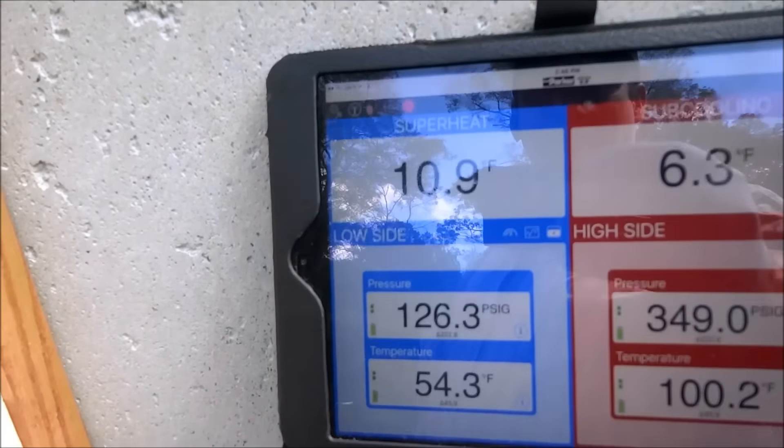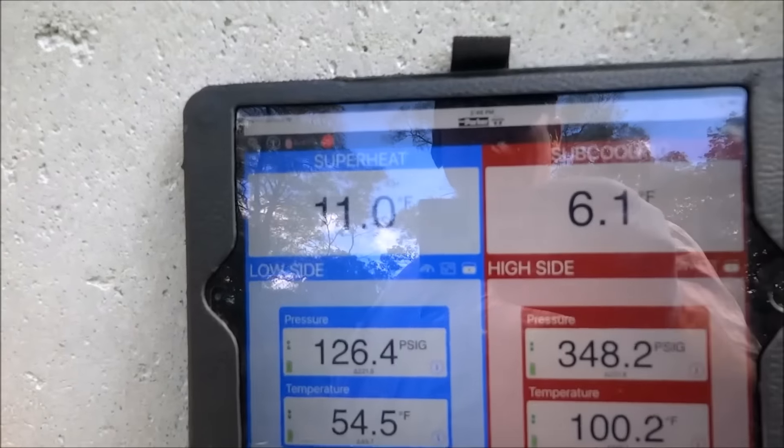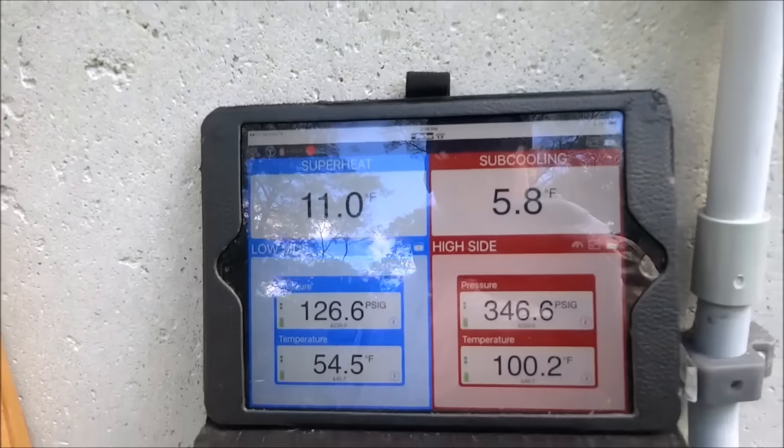It's going to get late. Wait for it to stabilize. Let's see what our superheat does there. It's down around 10, which I'm still okay with that — 10, 11. We're okay there.